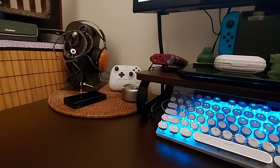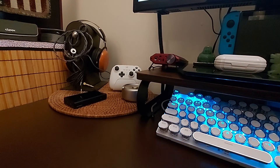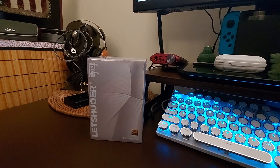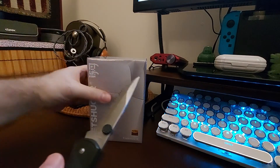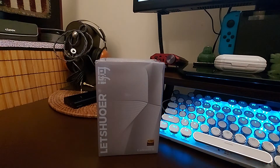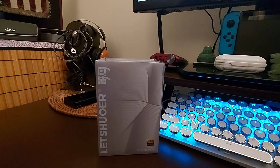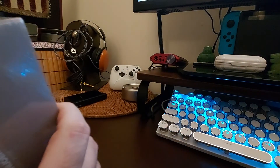Let me get this plastic off - it's very tight. The other plastics had a little tab you could grab, so this is definitely going to need my knife. Okay, I'm just gonna gently do that. Alright, now we can open it up.